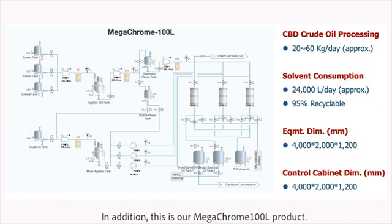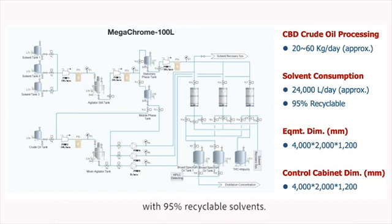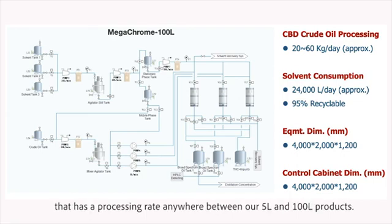This is our MegaChrome 100-liter product. It has a daily processing rate of 20 to 60 kg of broad-spectrum crude oil with 95% recyclable solvent. Furthermore, we can also provide customized equipment with a processing rate anywhere between our 5-liter and 100-liter products.